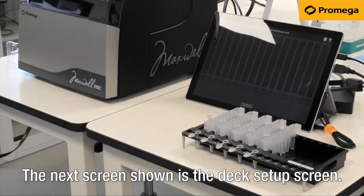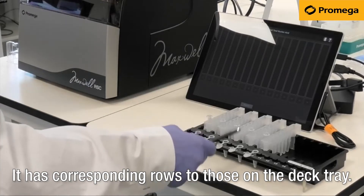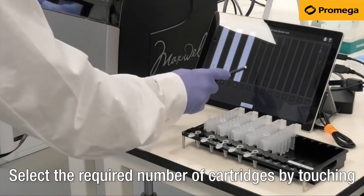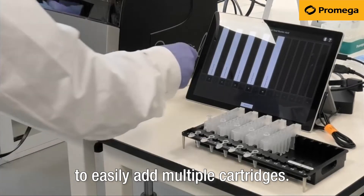The next screen shown is the deck setup screen. It has corresponding rows to those on the deck tray. Select the required number of cartridges by touching the screen. You can also swipe from left to right to easily add multiple cartridges.